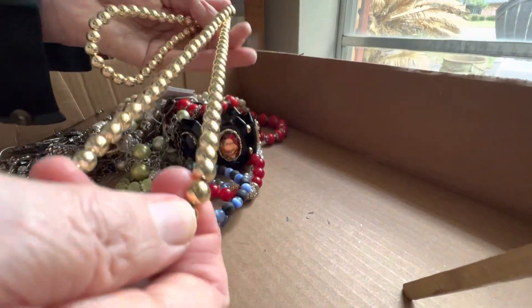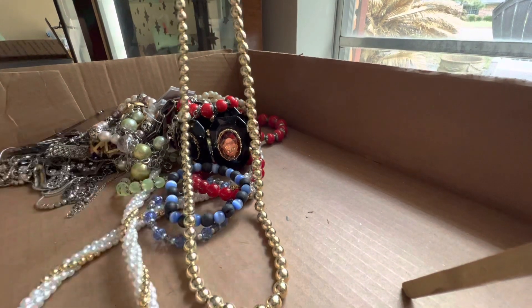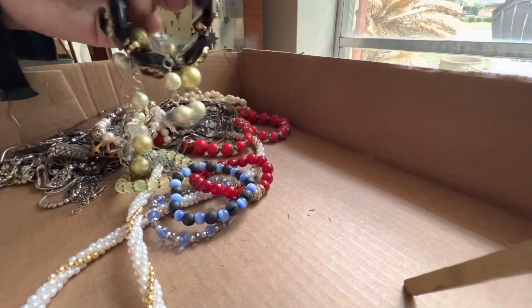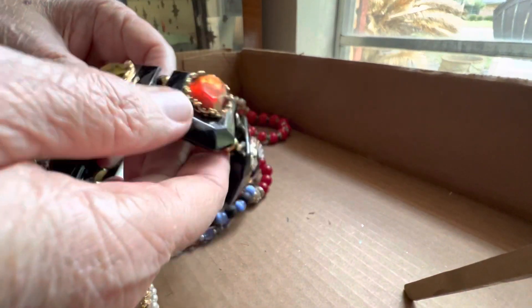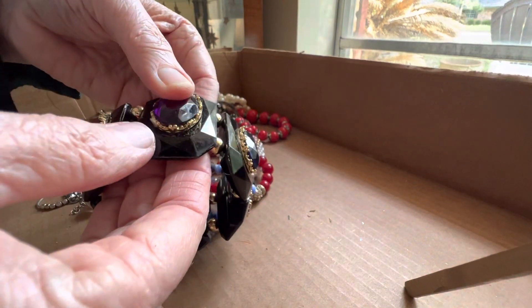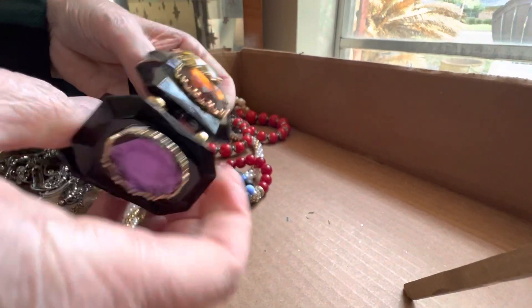Two dollars — lightweight metal, I believe, maybe it's plastic but I don't think so. Two dollars — this is a nice piece. All different colors of plastic — six dollars.